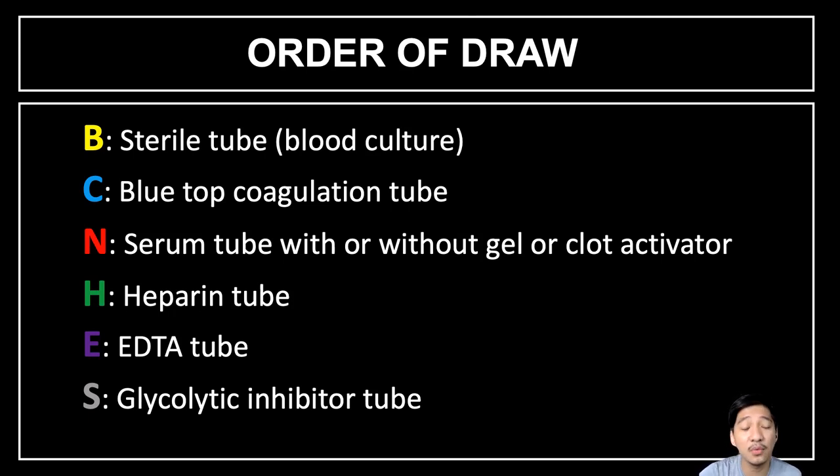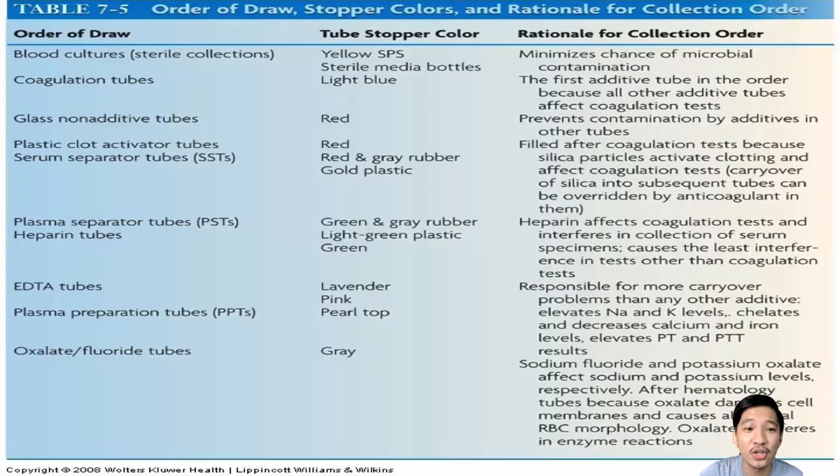Be very familiar with this order of draw because it is constant in board exams and in our examinations. Here is the summary table for the order of draw, the stopper color, and the rationale for the collection order. Take note to familiarize yourself with and read this table.